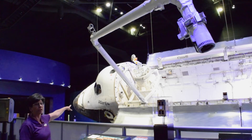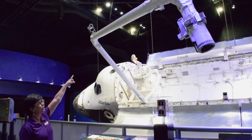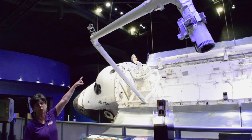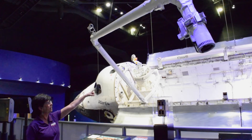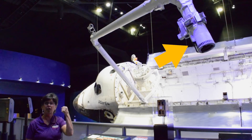It has a shoulder that connects it to the orbiter, an elbow about halfway up, closer down to the end is the wrist, and this cylinder at the very end is called the end effector, and that's like a human hand.